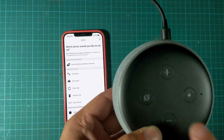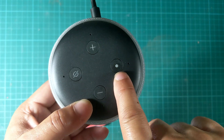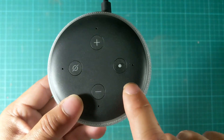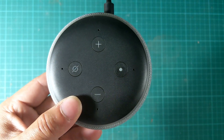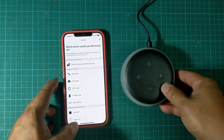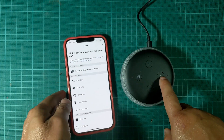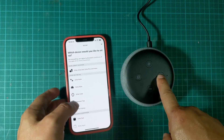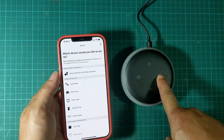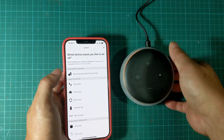If this is not a brand new device, you would have to press this action button — this round dot right here — for about 15 seconds so that you can enter setup mode. My device is not brand new; I've done this for practice for this video, so I'm pressing this button right now for 15 seconds. Once it enters setup mode, follow the instructions in your Alexa app.